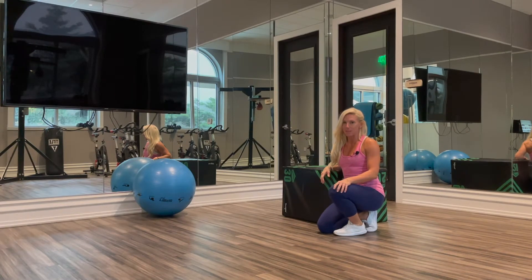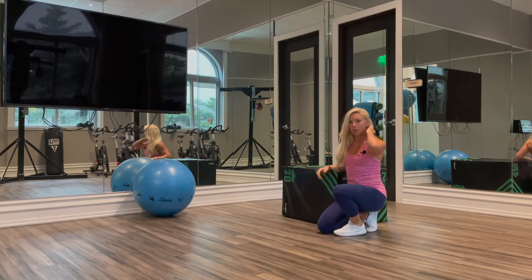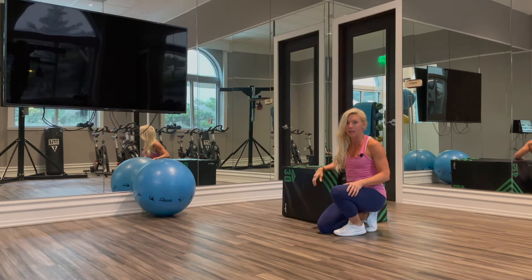Hey guys, it's Kira from KiraWilliamsFitness.com, and today I'm going to demonstrate decline push-ups.